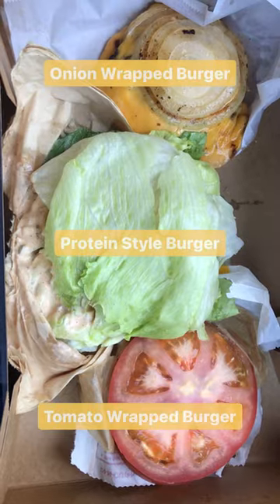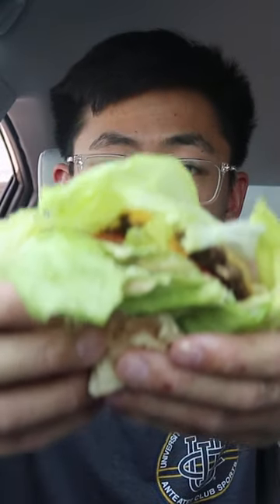Today, I'm going to be trying out three different burgers from the In-N-Out secret menu. First up, we have the Protein Style Burger.